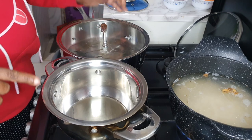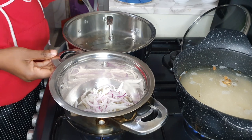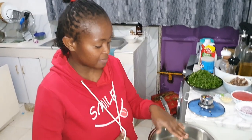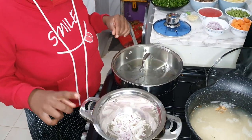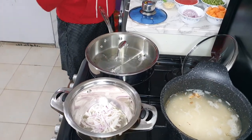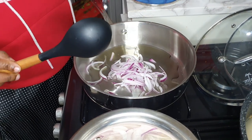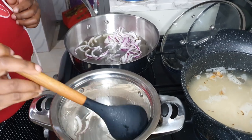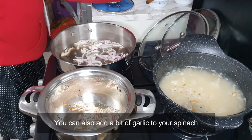Let me fry some of the onions. As that is frying, we can start on this so that I cook everything at once. I thrifted one pan from somewhere and this other one was a gift from my mother-in-law — so this is the thrifted pan and this is the set that I bought.